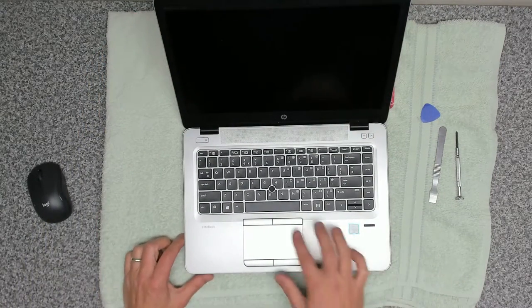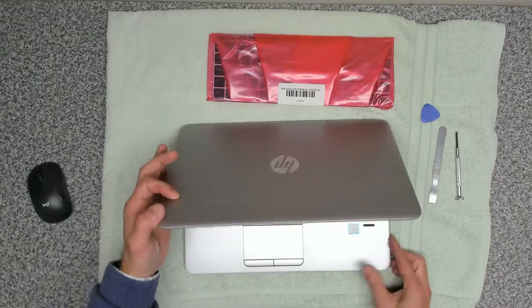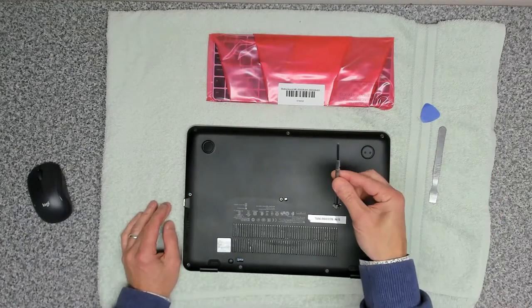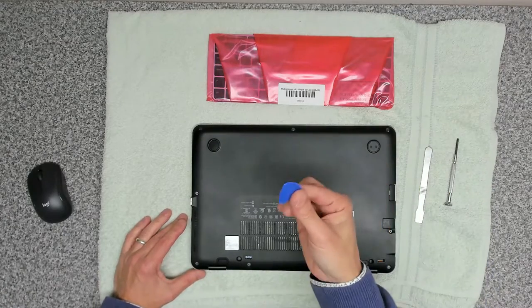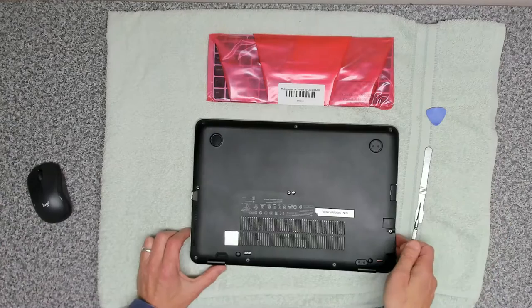The issue we've got on this keyboard is a selection of keys not working, and we've got a replacement keyboard. The tools you're going to need for this are a Phillips screwdriver, a spreader tool, and potentially a nylon clip to release the base cover.